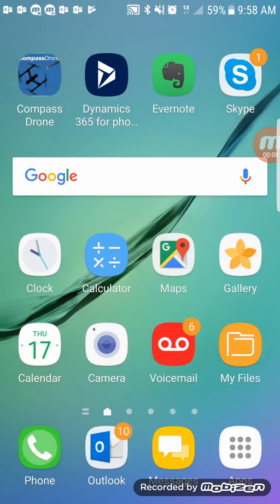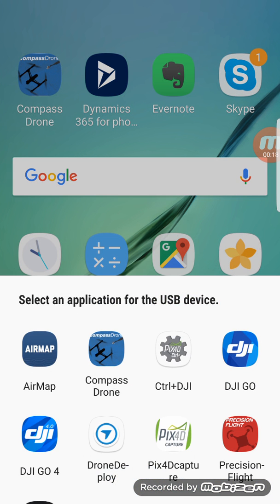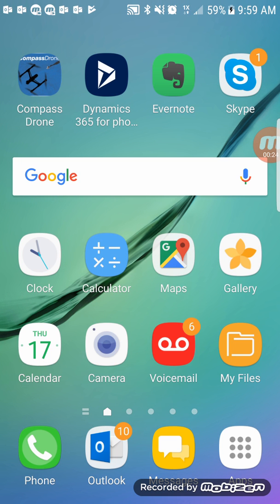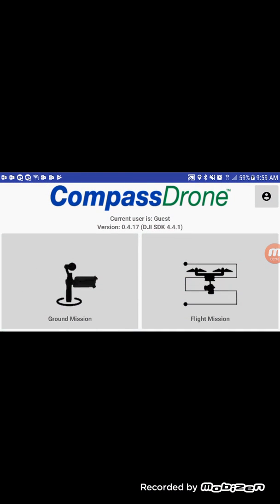Step one is you want the drone turned on and also the remote controller turned on, then you'll hook up your USB cable. Android is going to ask which app you want to use — go ahead and select Compass Drone. You might have to select it twice. Then go ahead and start the Compass Drone app.